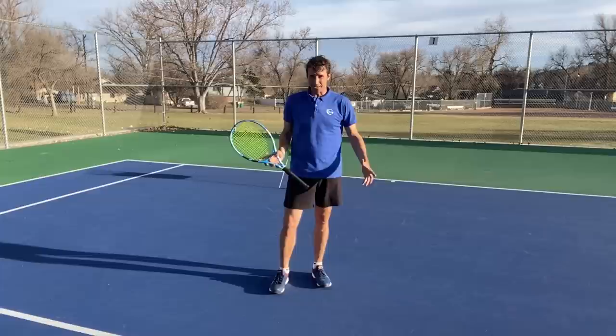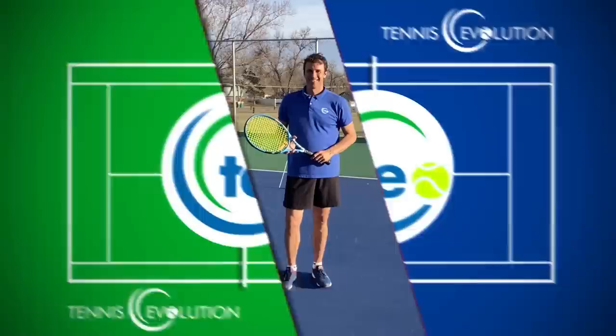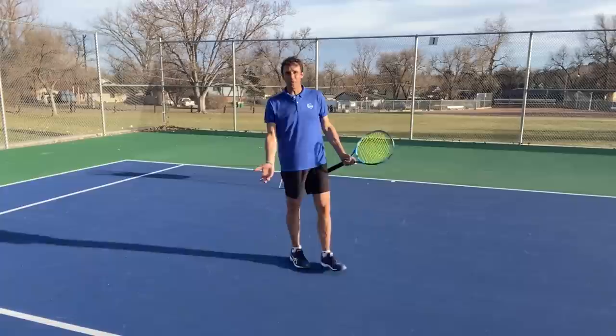Do you want to know one reason why Roger Federer is so amazing in the transition area of the court? It's because he knows how to move forward and approach off his forehand side using the proper footwork. In today's lesson, I'm going to show you how. My name is Jeff Salzenstein, I'm the founder of Tennis Evolution, and we're focusing on the transition area of the court.